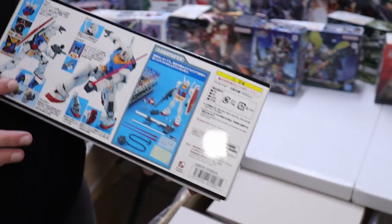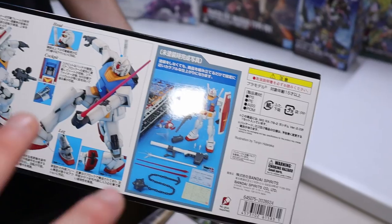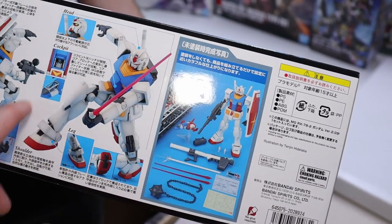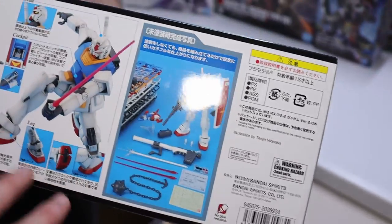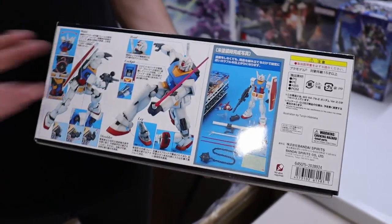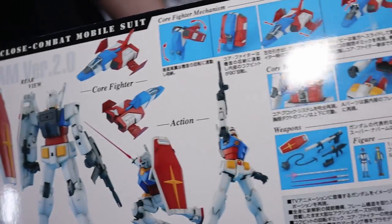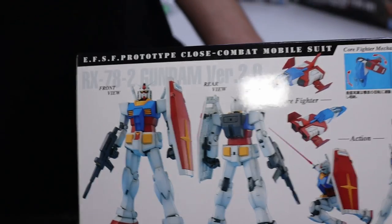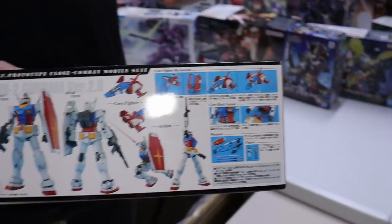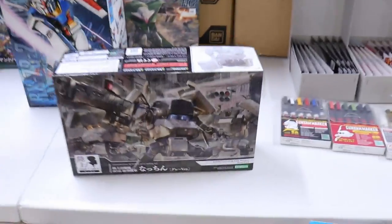One more MG to talk about — the RX-78-2 Version 2.0. I'd say it's a modern classic — more than 10 years old but still lives up well. A lot of the internals carried over to the Version 3.0. The 2.0 has a more anime-accurate design, less heavy on surface detail — proportions and aesthetics are very anime accurate. The 3.0 is based on the real-life Gundam statue. If you want a cleaner aesthetic and love the anime look, the 2.0 is for you. Lots of guys like to do a cell-shaded design on this specific Master Grade, and the posability and inner frame support that well.